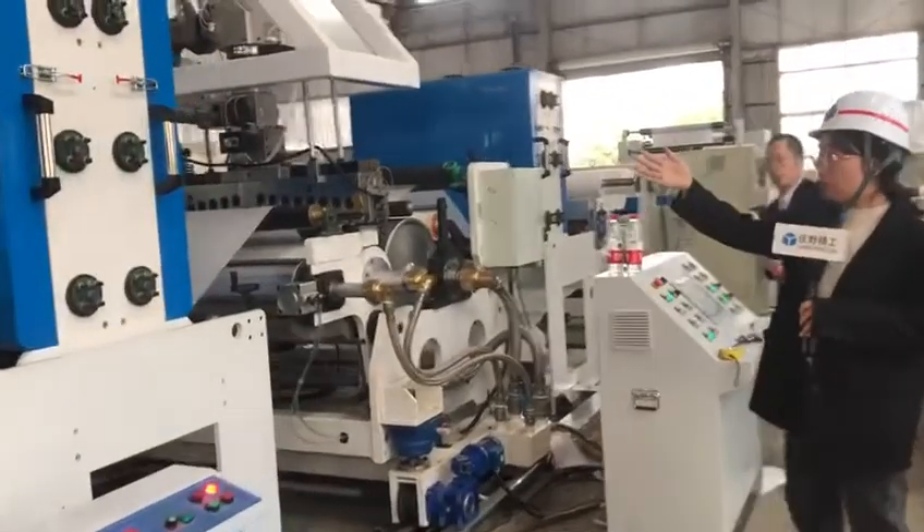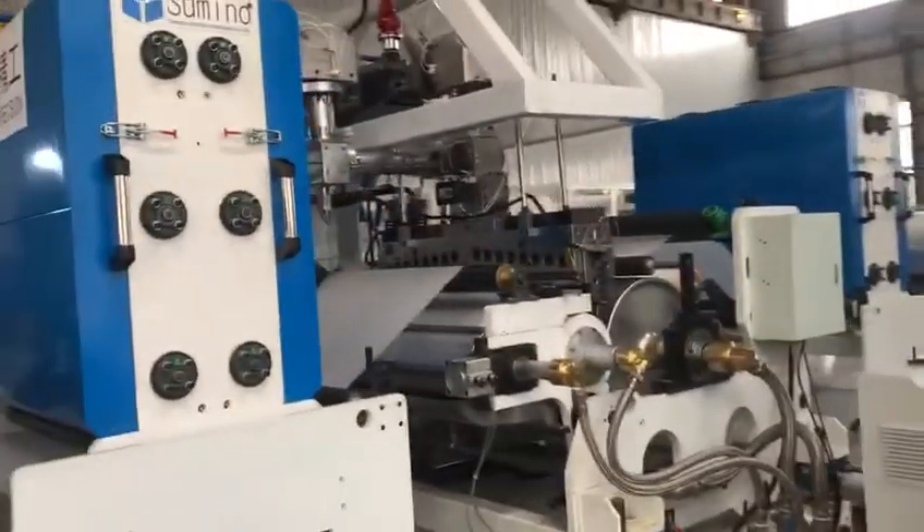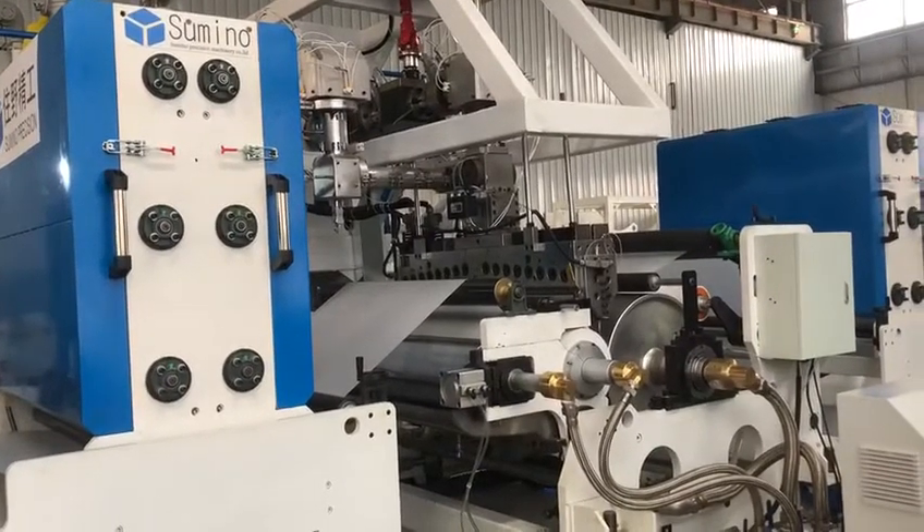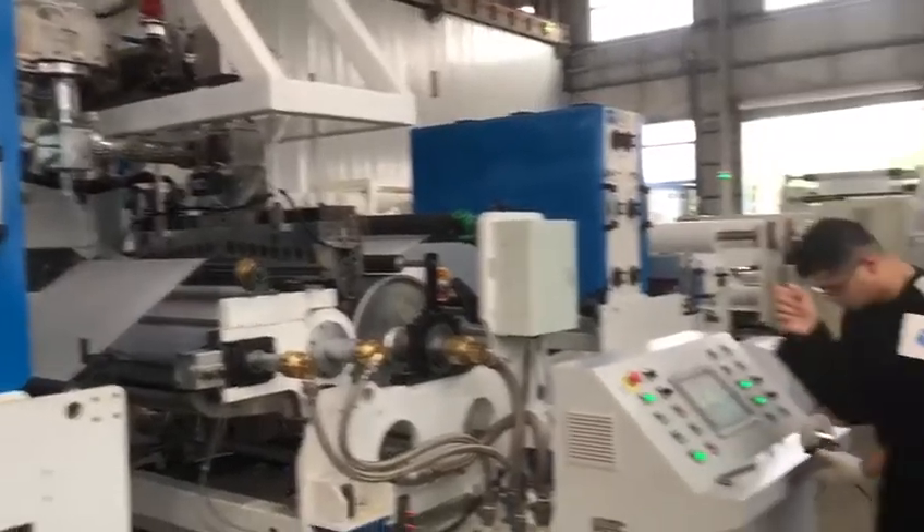This is the drying oven. The drying oven makes the film much easier to adhere, and it can also reduce the moisture content.